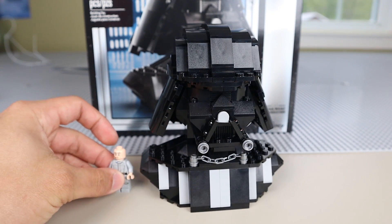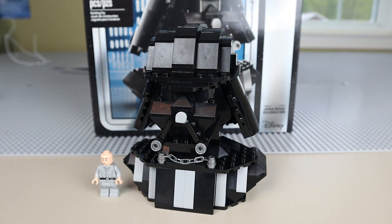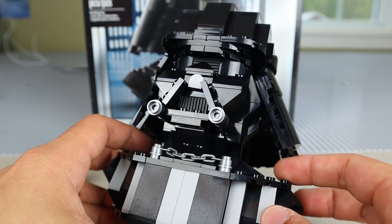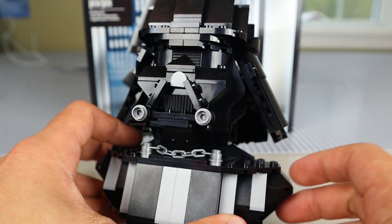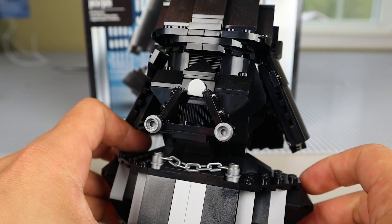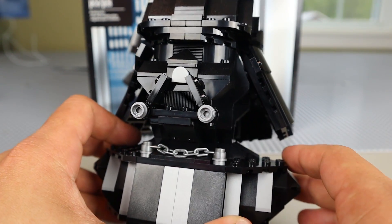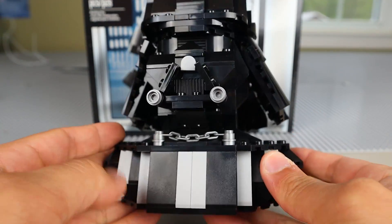Just for scale, I'll put a minifigure down here to give you guys a better idea of how tall or short this build is. The set retailed for $39.99, and odds are you'll have to pay at least $60 now since it's no longer in production from LEGO. The build itself isn't necessarily intricate, but it does really look good. You can see the breathing apparatus where his nose would be, some 1x2 black profile bricks adding more detail, the area where his eyes would be in the visor, and the oxygen control panel on his chest — which is definitely movie accurate.